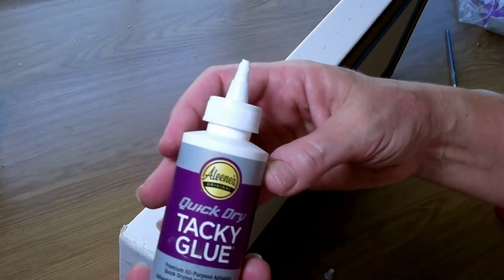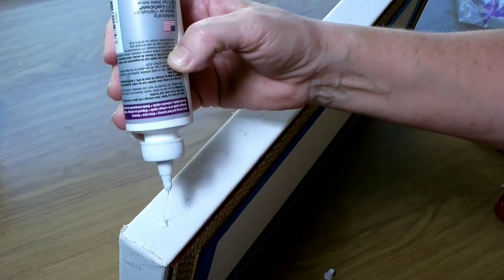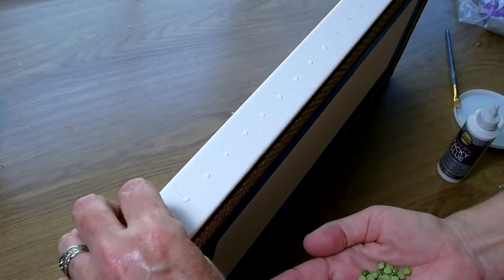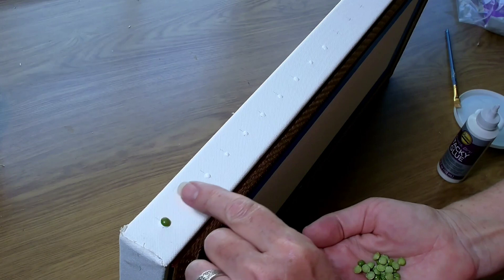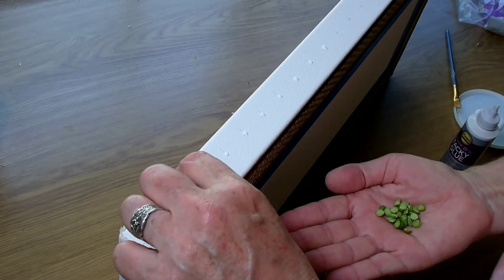I'm using some dried split peas, and I'm using tacky glue to apply these peas onto the sides of the canvas. When this is painted, it will have the appearance of little tiny studs. I like using the peas because they have that flat surface, which fits directly onto the canvas without any void.